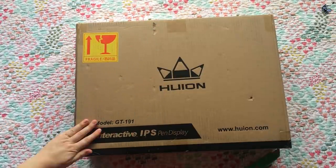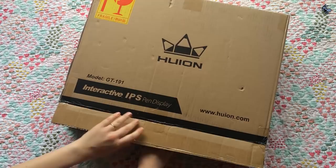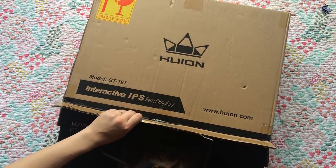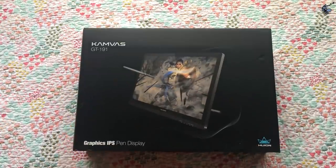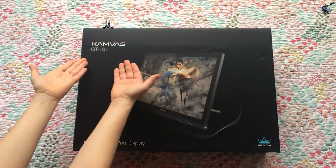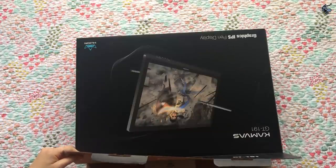I have been using the same Intuos 3 Wacom tablet for the past eight years, so I was pretty excited at the opportunity to get a new tablet. On top of that, it's a tablet with a screen, which I was so close to upgrading to before I got into watercolor. Today I'm going to be opening the Canvas GT191 model and I have to say, spoilers, it's pretty dang good.